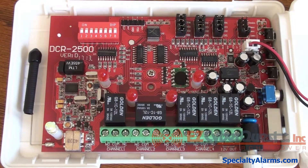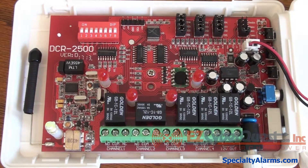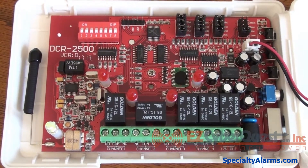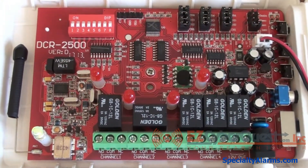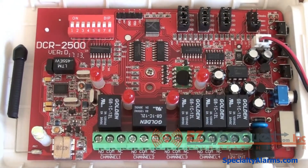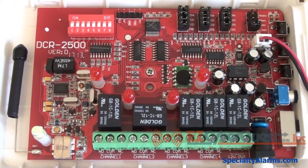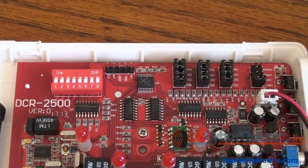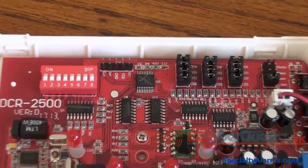This is the inside of the DCR2500 wireless receiver. The dip switches in the upper left-hand corner should be programmed to match each of the sensors. The chime tones are actually programmed at each sensor and they will sound and activate the tone of the corresponding relay on the receiver.